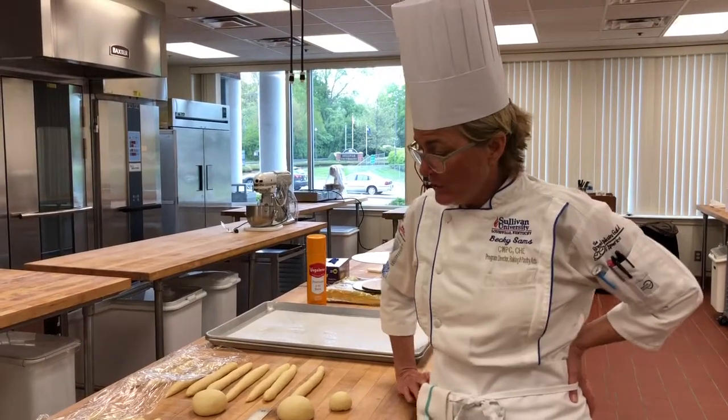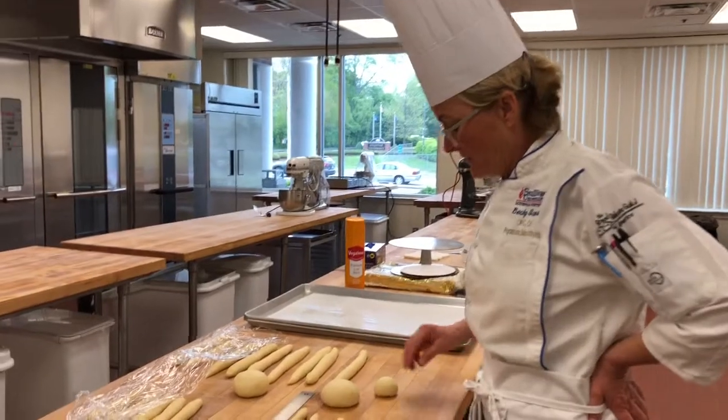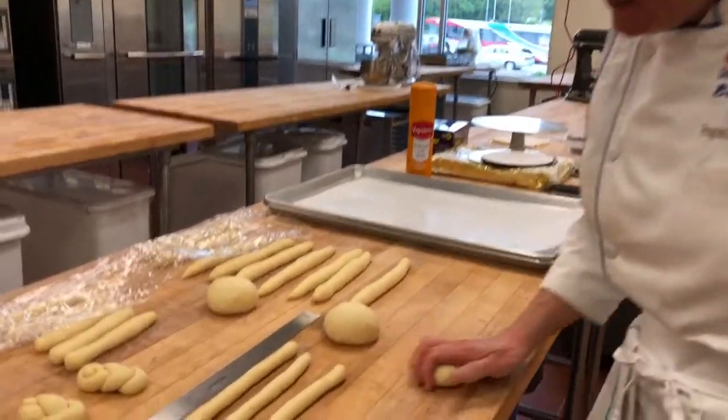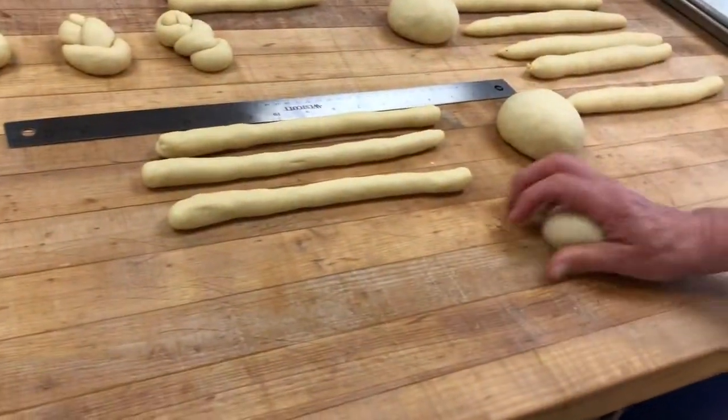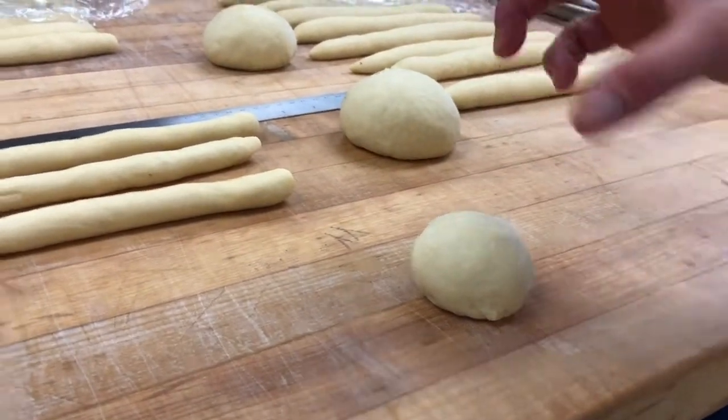As a reminder, when you are portioning and rounding, you want to make sure you get a nice tight grip on your dough. This would be just for a roll — a nice, smooth roll.